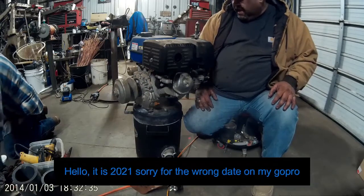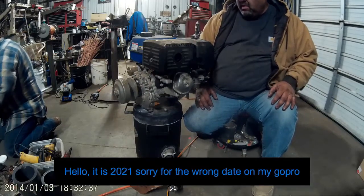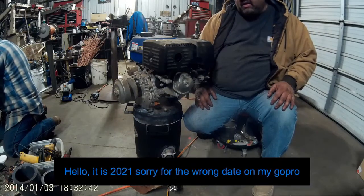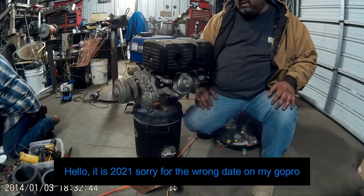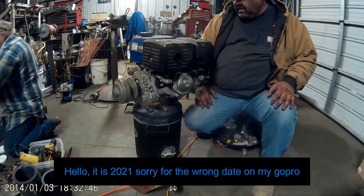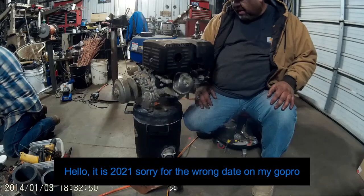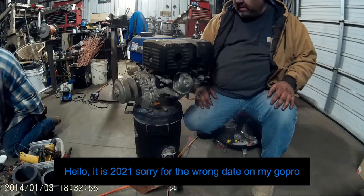We're going to tear down this Duramax 440 and put a 34mm intake on it, take the governor out, put a straight pipe on it, and clean it up. It's new old stock — it's been sitting around for a couple of years now and never had any fuel or oil in it. So here we go.